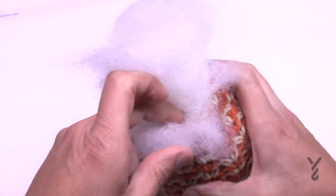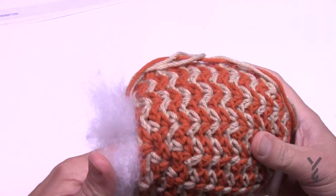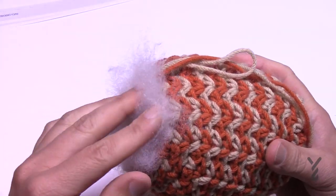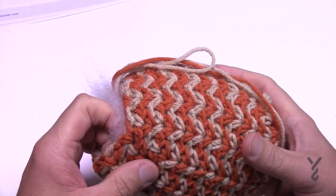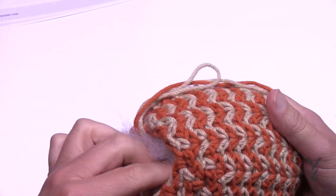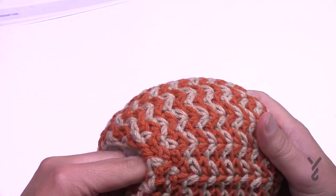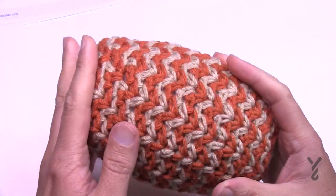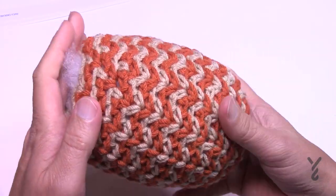A bit of stuffing advice: in time stitches actually relax. If you stuff this relatively loose now, those stitches will relax and it will get even looser. So be intentional with the pressure — think about the future and that those stitches will open up a little bit more. It should have a good bounce when you're done.